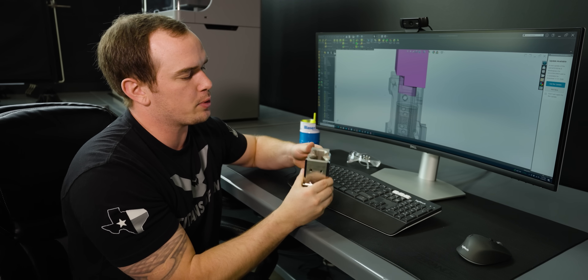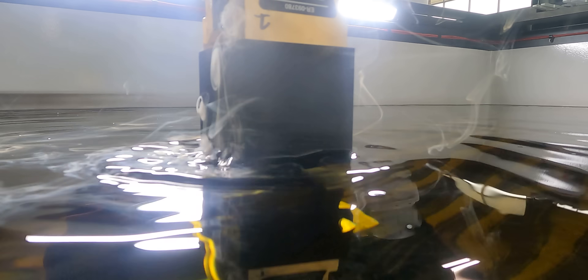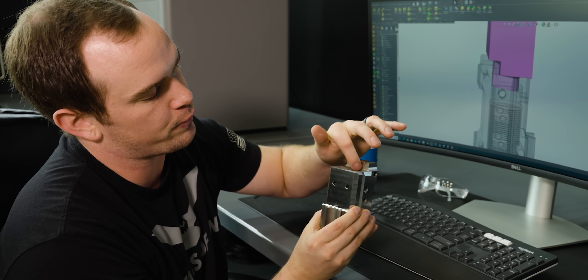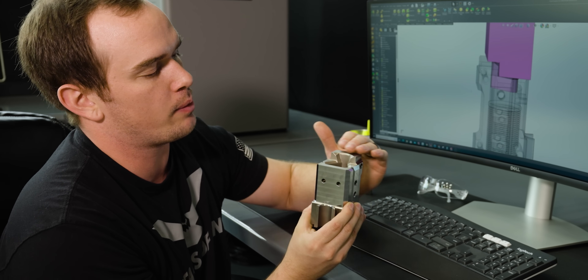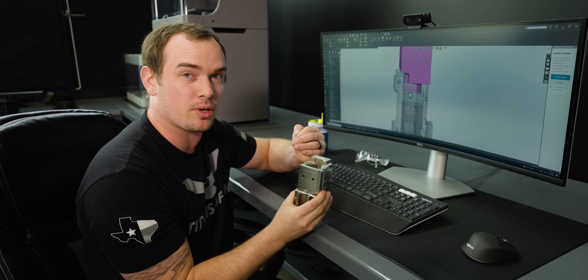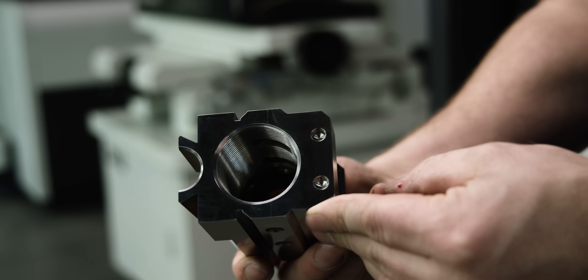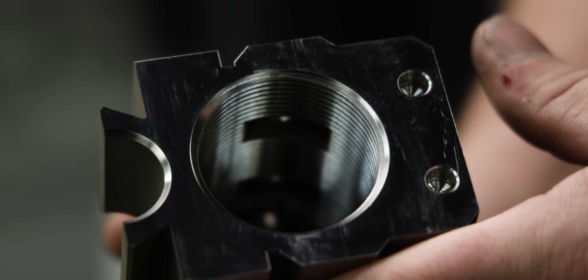To finish off our part, we flipped over our trunnion and stood it up in the vise, and then we burned this triangular pocket that the bolt's going to go through and ride on those helical faces that we burned in the first operation. This feature probably could be milled on this part, but we have some very small fillets down in these corners that go very deep from this top surface. So we found it easiest to burn this feature to give the best quality product and the least amount of headache. Overall, I'm very happy with how the trunnion came out.